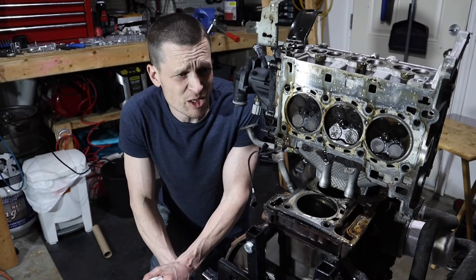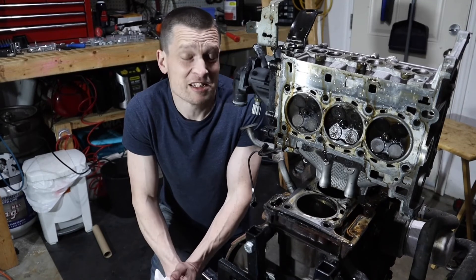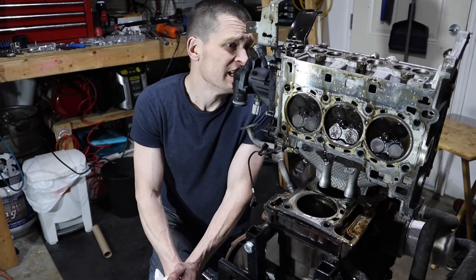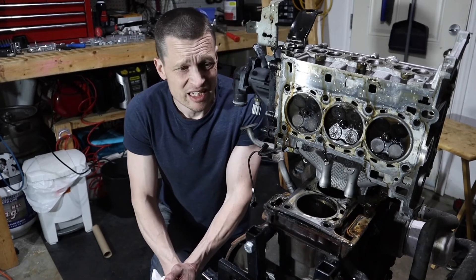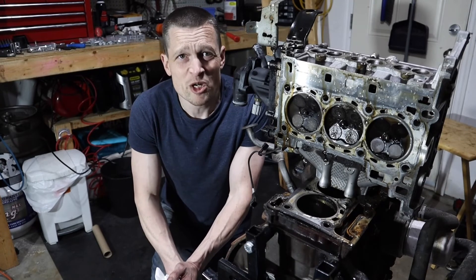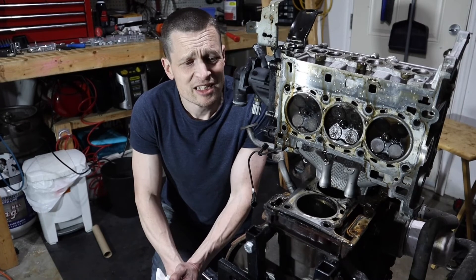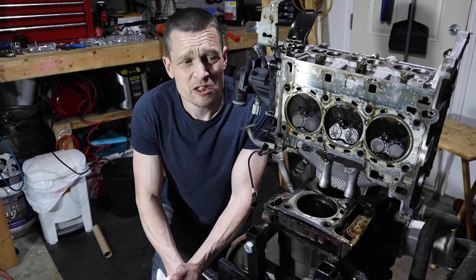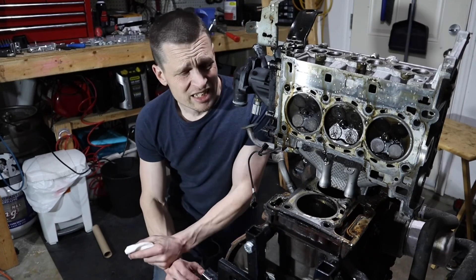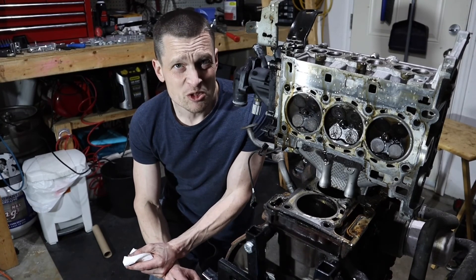Not worth my time. I probably shouldn't have taken it apart, but I guess it was fun — it was super fun. I still don't know what I'm going to do, so leave some comments: what should I do? If this was somewhat useful to you and even just a little bit entertaining, like the video, hit the subscribe button, and I will see you next time.